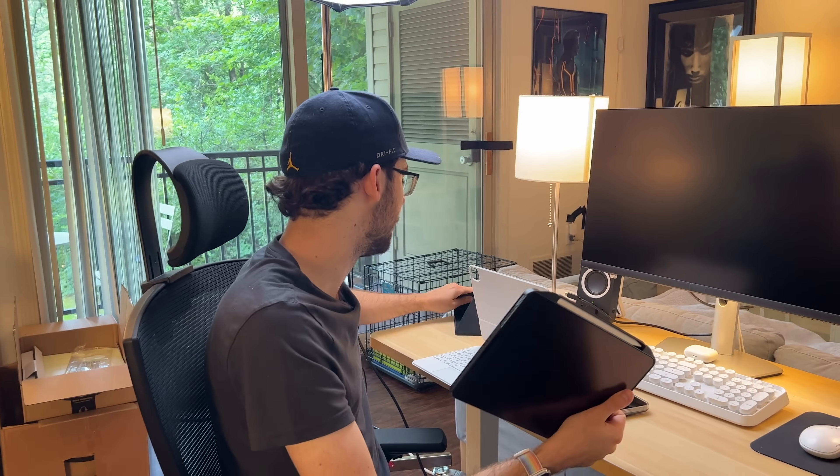You can also have it propped up like this. iPadOS crashed — what's new? Anyway, that is a nice additional accessory that I'll list in the video description.